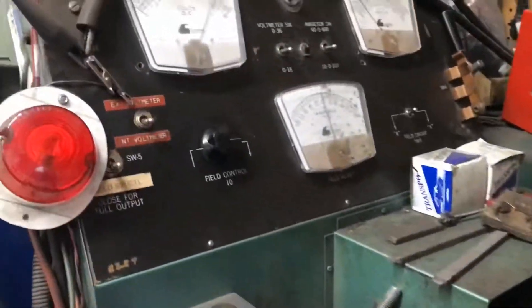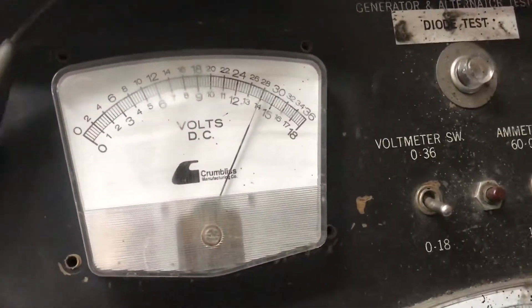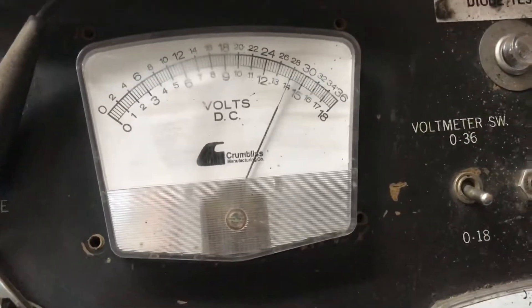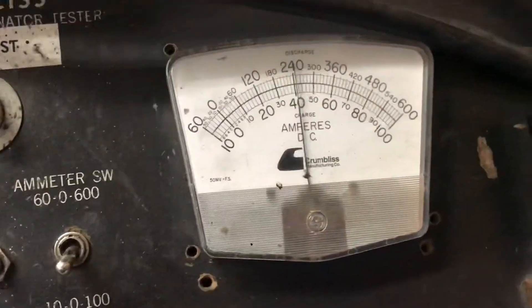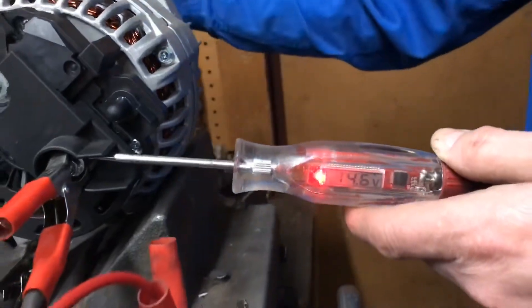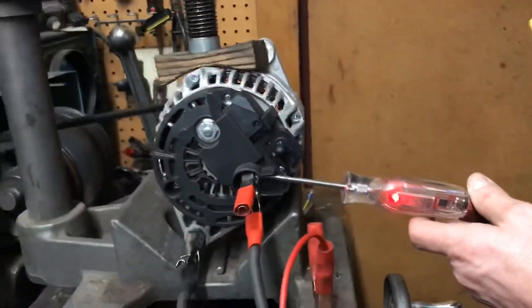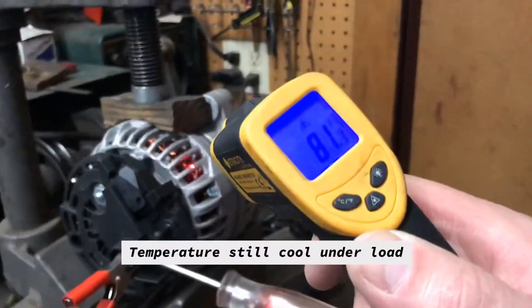14.5 — alternator is fine, responding to a load. It comes up and holds the voltage and amperes under a load. There's absolutely nothing wrong with this.